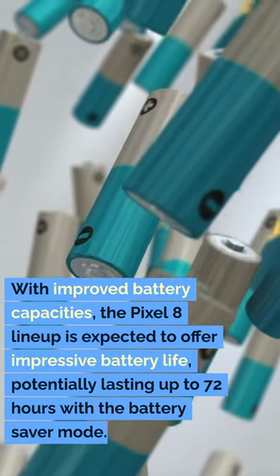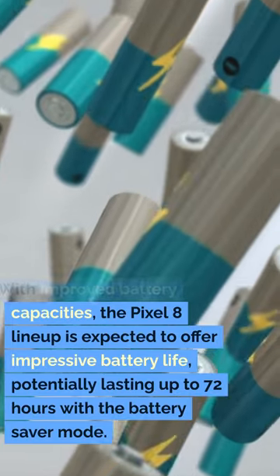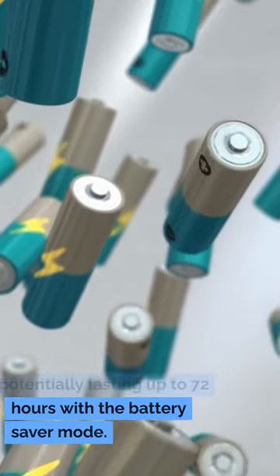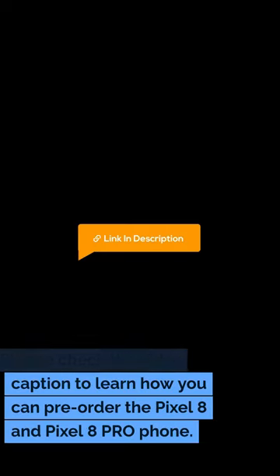With improved battery capacities, the Pixel 8 lineup is expected to offer impressive battery life, potentially lasting up to 72 hours with the battery saver mode. Please check the video caption to learn how you can pre-order the Pixel 8 and Pixel 8 Pro phone.